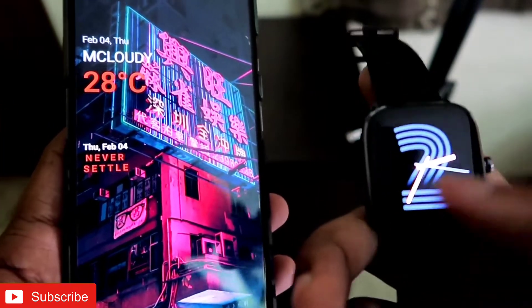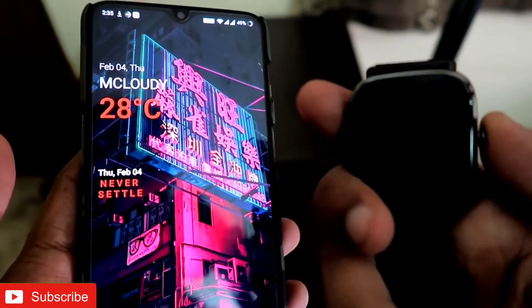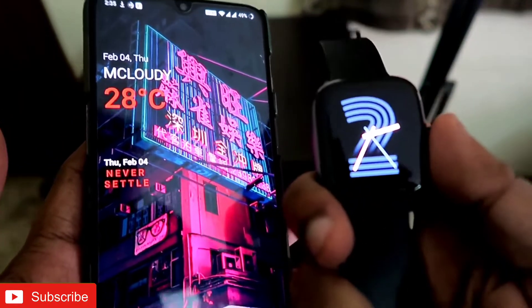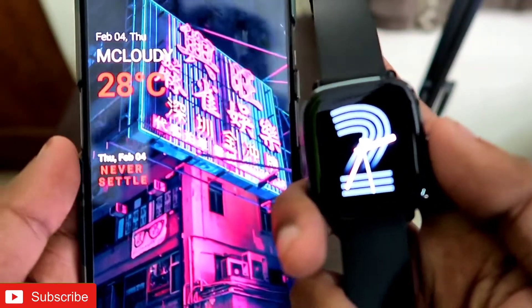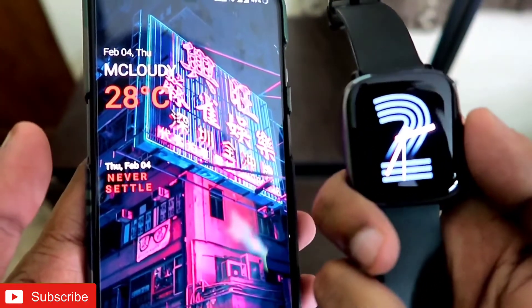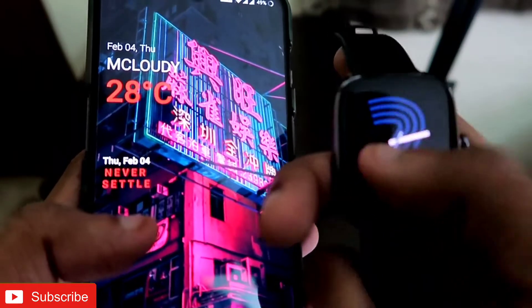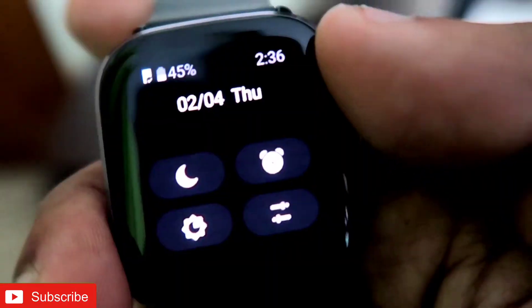Hey guys, I'm back with a video for my Addicted Blogging channel. In this video I will be discussing the battery life of the Amazfit GTS 2 mini. If you like tech videos, please subscribe to my channel and hit that bell notification icon because I will be bringing more videos like this every now and then. Watch the video till the end.